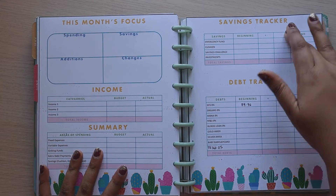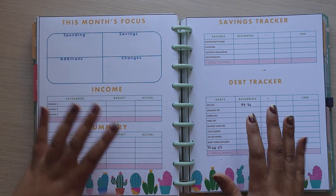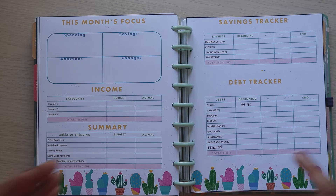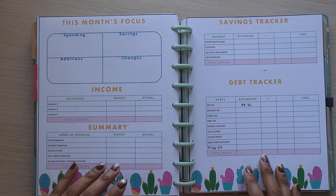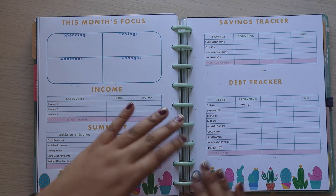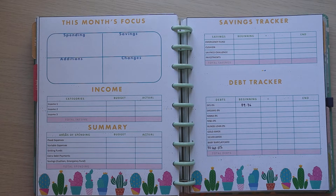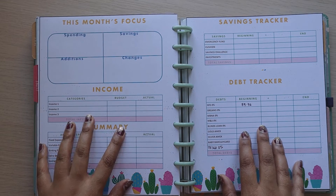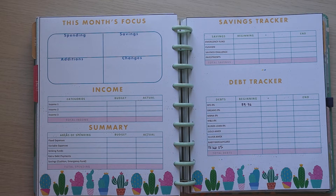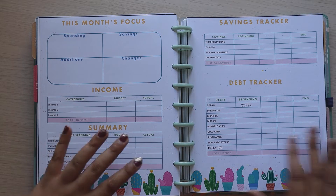The four areas are: Income, Summary, Savings Tracker, and Debt Tracker. These inserts will evolve as I use them and I find that I'm not particularly enjoying or finding a section useful, or I think that something else would be more useful. It's all about seeing what you actually need and you can do that by trying. This is June's version and I'm sure there'll be another version for July.